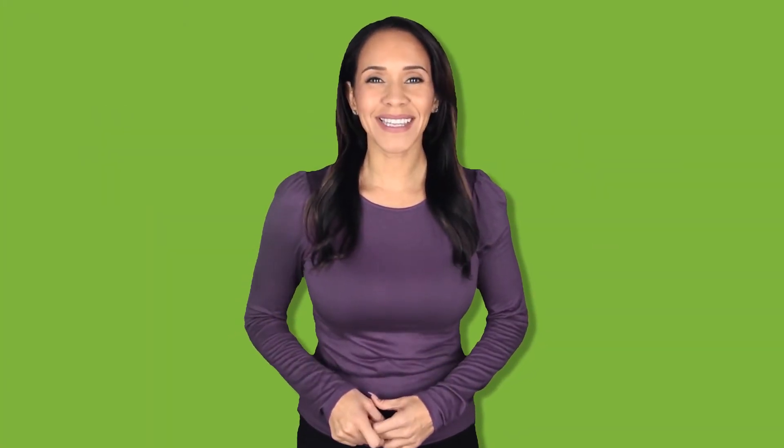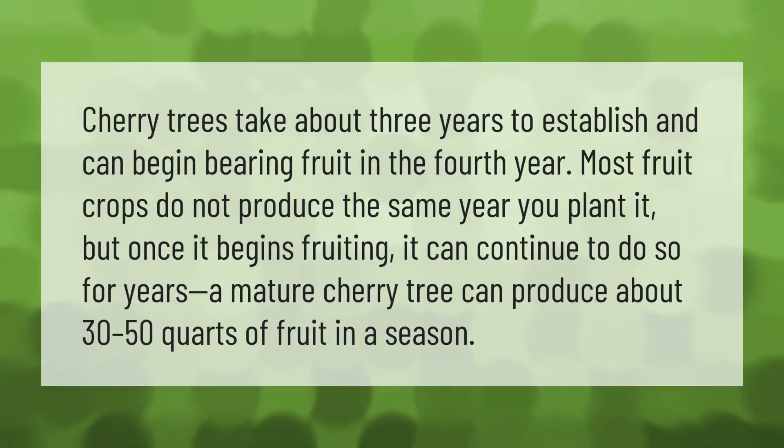Cherry trees take about three years to establish and can begin bearing fruit in the fourth year. Most fruit crops do not produce the same year you plant them, but once a tree begins fruiting,